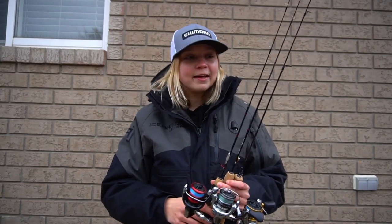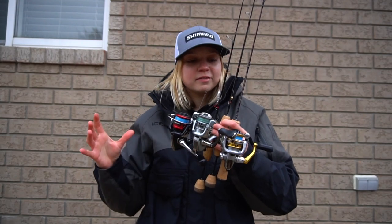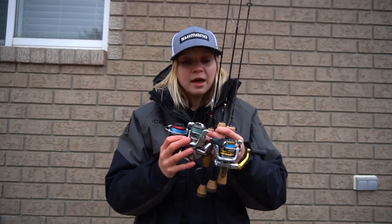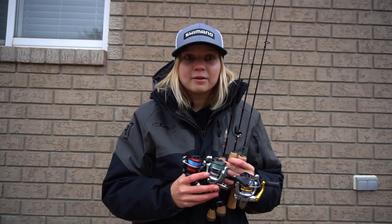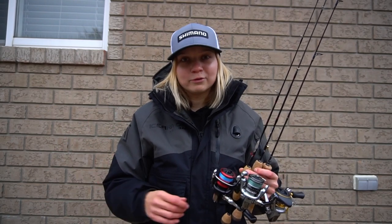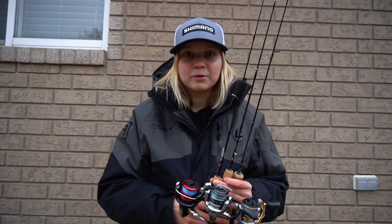Hey guys, how are you doing? Hopefully you're having a great day. In today's video, I want to go over my panfish and smaller fish ice fishing setups with you guys. The ice fishing season is a little bit delayed up here in Ontario — we've had a couple of really warm days and a lot of rain that's screwed up the ice, but we should be getting out pretty soon with these cold days coming ahead.